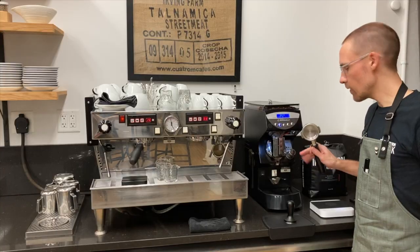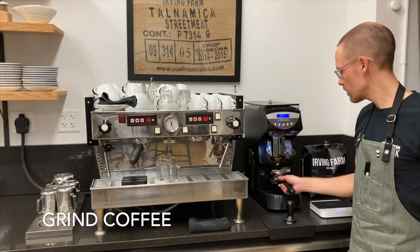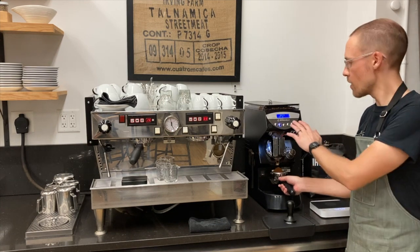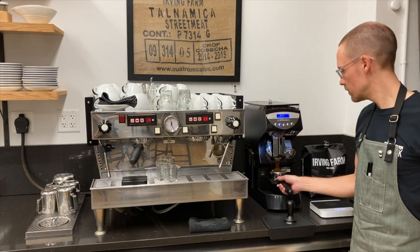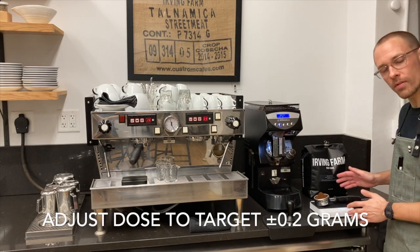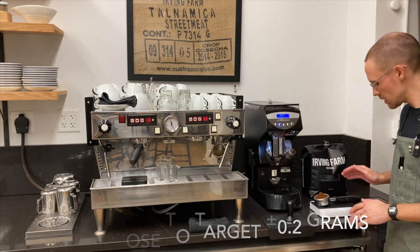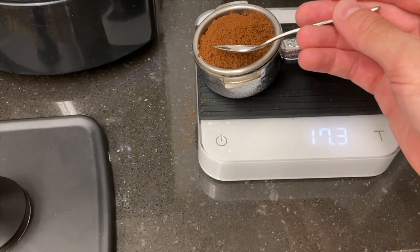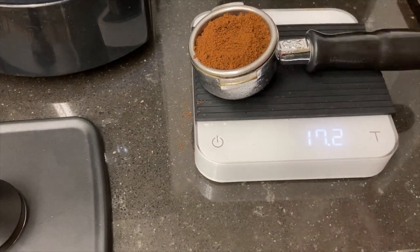Next I'm going to activate the grinder by pushing the portafilter against the activation switch. It will run for the preset amount of time I've selected. At this point I'm going to check my dose by putting the portafilter with the ground coffee back on the scale. I'm going to adjust my dose so that it's within 0.2 grams of my target dose, which we'll talk about in the dial-in process.